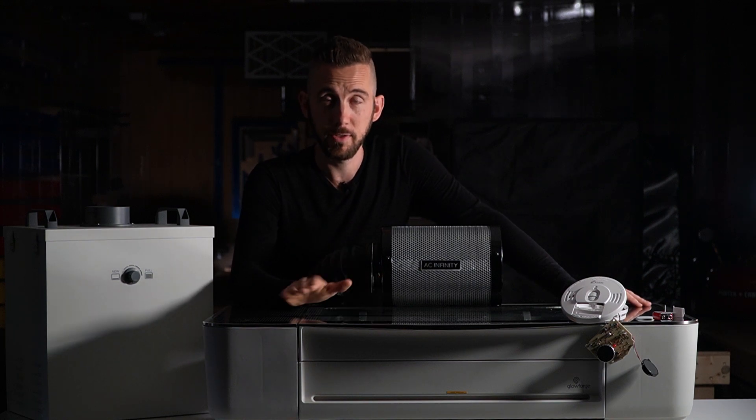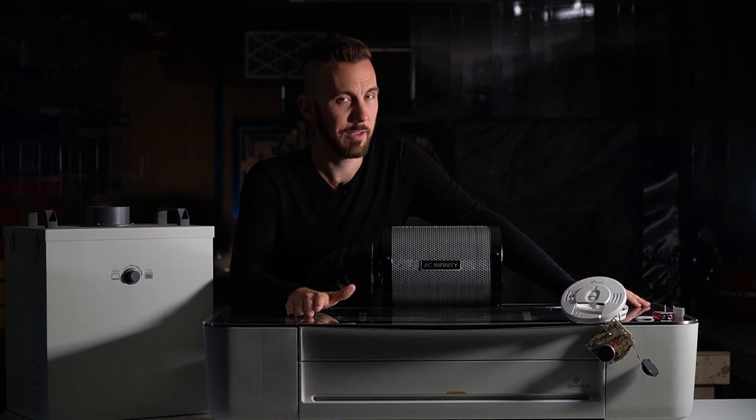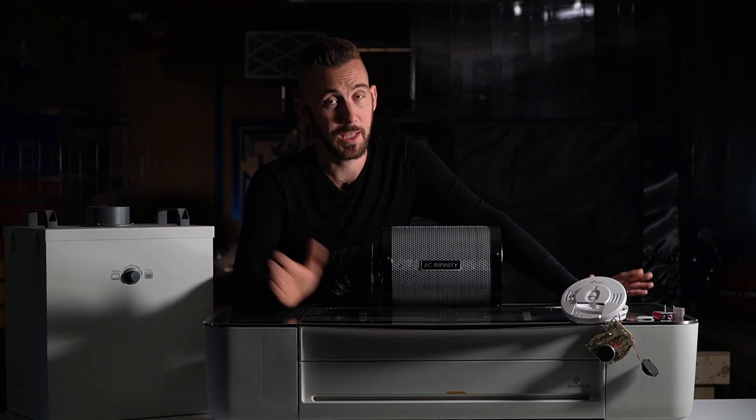Maybe you could use this in your garage if that's where you do your laser cutting — that might be an option — but definitely not for indoor use. Sorry I don't have a cheaper alternative for you, I wish I did. So until next time, happy Glowforging and keep venting out the window.